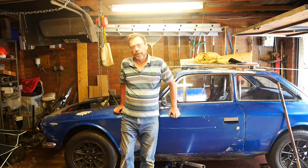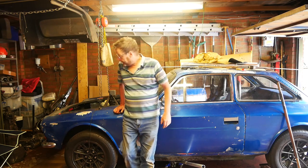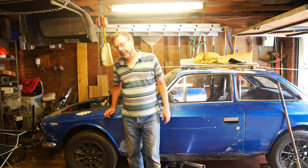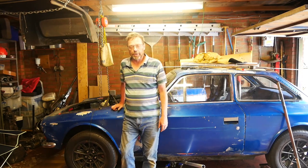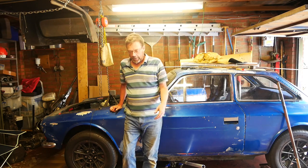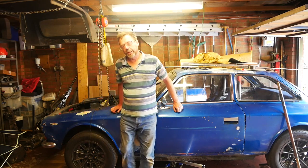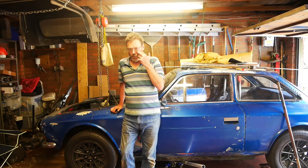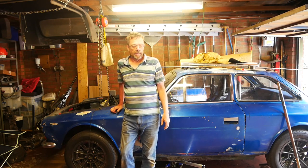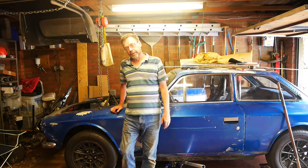In about April 2022, I put the engine into the Gilburn. This is the Jaguar S-Type AJ30 engine, based on the Ford Duratec V6, connected to the Mazda RX8 6-speed gearbox. It was installed into the car in April last year, and it's now just over a year later - this is now late June 2023.